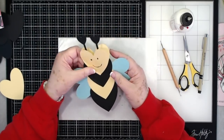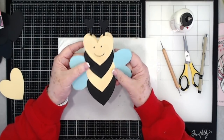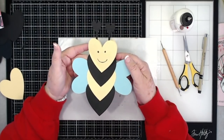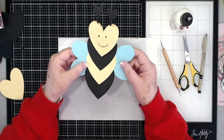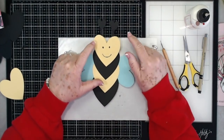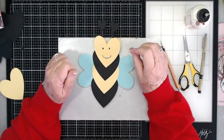Wouldn't that be cute for your kids - or grandkids in my case - to take to school and hand out to their friends? You could keep decorating and go around with a little white pen to decorate them up a bit more, but I think they're super cute and very easy - use your scraps up! If you enjoyed this tutorial, please give us a thumbs up, hit that subscribe button, and click the bell so you'll be notified when we put up new videos.